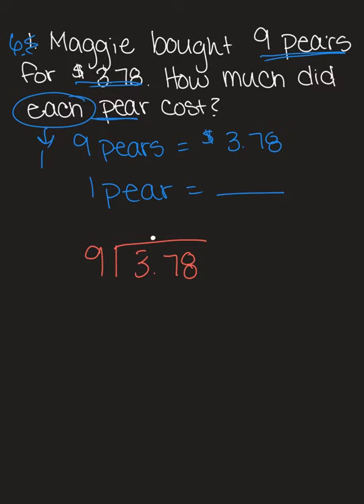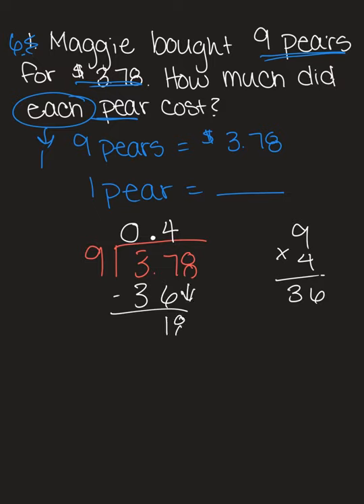Nine can't go into three, so I'm going to put a zero as a placeholder. Now we look at 37. Nine times four is 36, so I'll put four here — that's as close as we can get to 37. Nine times four is 36, subtract: seven minus six is one. Bring down the eight. Nine can go into 18 two times, because nine times two is 18, and that gives us zero.